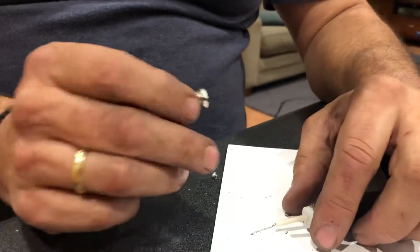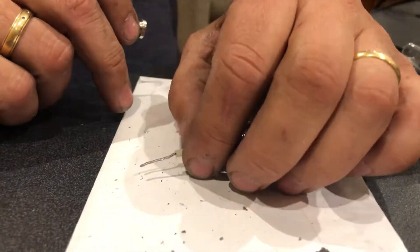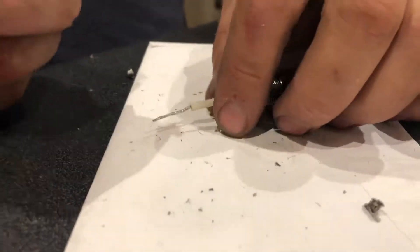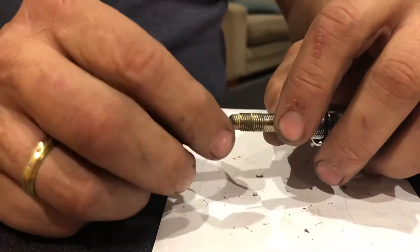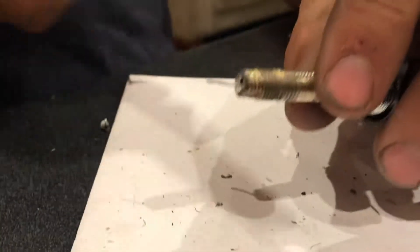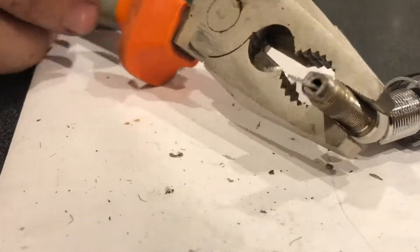The thing is, if this shielding here gets too hot it'll melt, and you'll have the inner and the outer touching - which is a problem. So you don't want a lot of heat on this end piece, but you still need enough to solder it. What I'm going to do is use my pliers as a heat sink to draw some of the heat away.